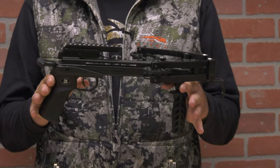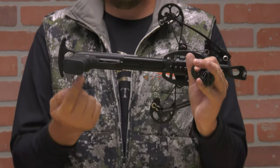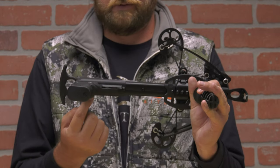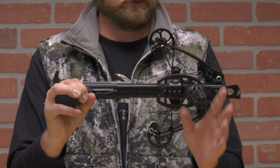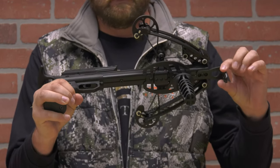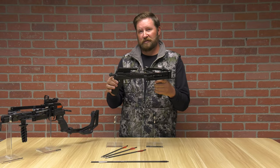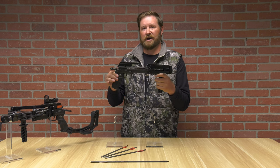There is some assembly required. On the bottom of the crossbow you're going to have to install the grip with three screws, install the forward grip with three screws, and install the forward plate with one screw. Once you've installed all three of those parts, you have your pistol crossbow completely completed out of the box.